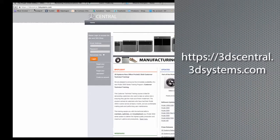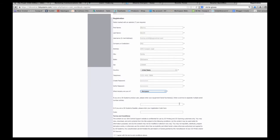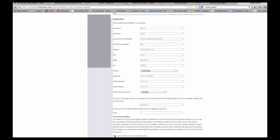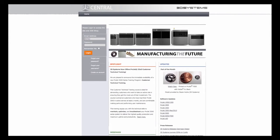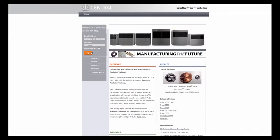In your web browser, type 3DSCentral.3DSystems.com and click on 'Create an Account.' Your user ID will be your email address — create a password that you can remember. Then type in your printer serial number, which is located at the back of your Project 1200. After you register, you should get an email confirmation with a link to the login page. From here you can also access user guides for the Project 1200, as well as sample files and the Geomagic Print software download.